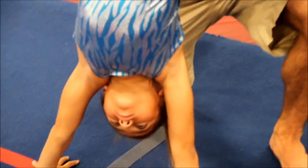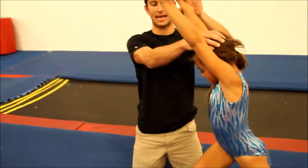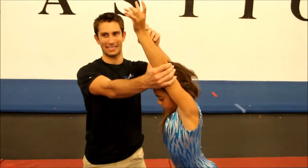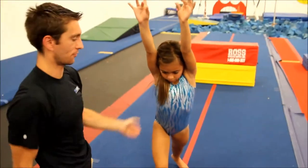Go ahead and come back. Reverse. Lunge. So as they begin the skill in the lunge, arms are tight by their head, squeezing them. And when they reach and they go upside down, they're keeping their arms by their ears as they reach for the floor.